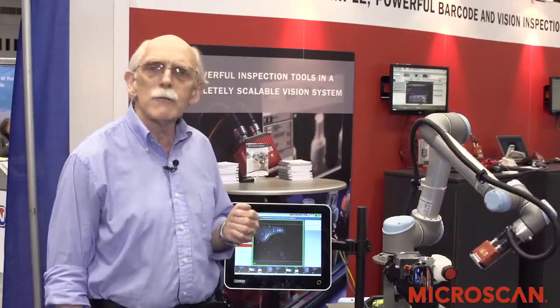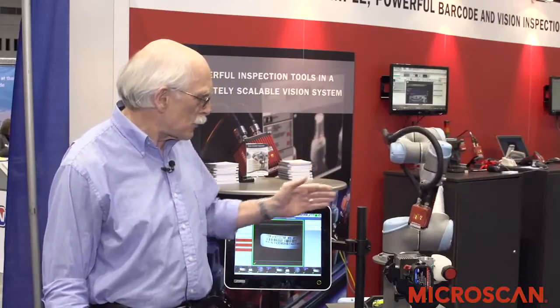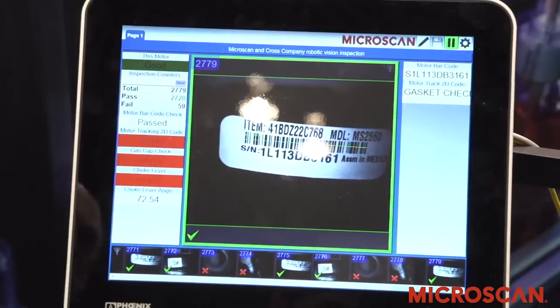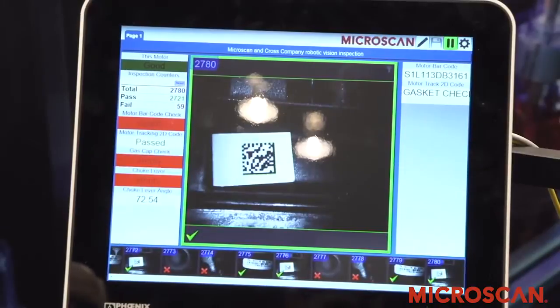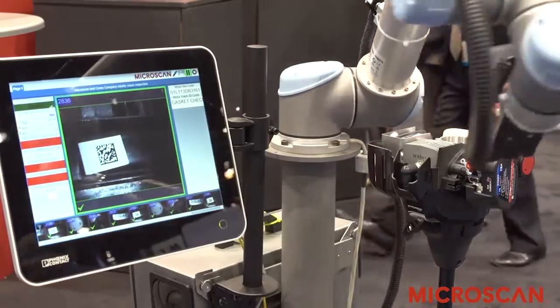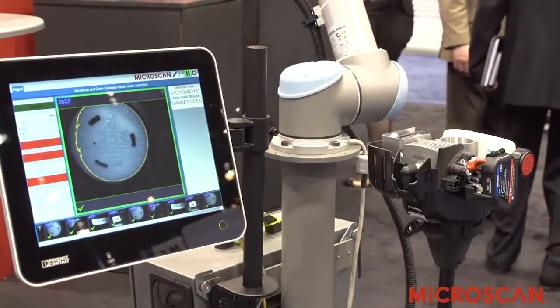When the camera arrives at the location, the inspection is triggered. In this case, first it identifies the part by reading a barcode. It then identifies a sub-component by reading a second barcode, and then moves on to check the presence and alignment of critical components.